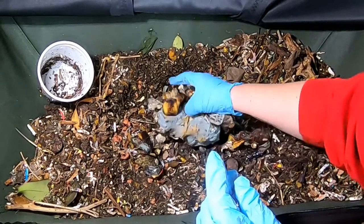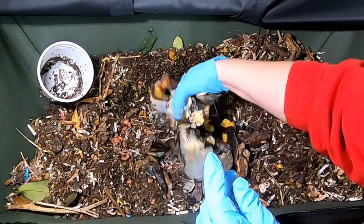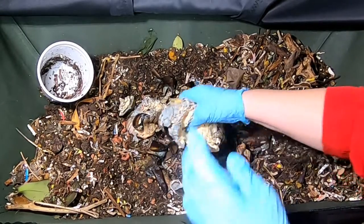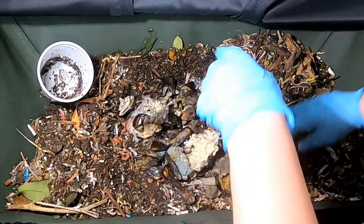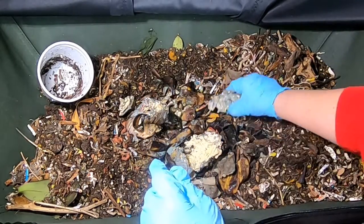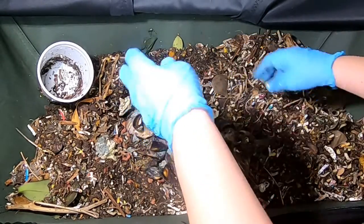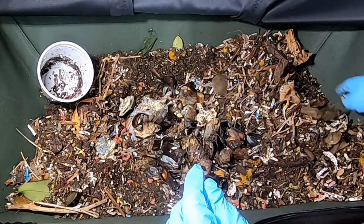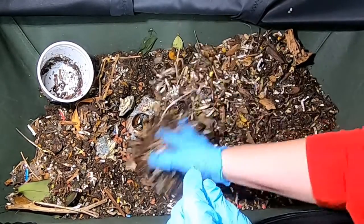I'm just going to spread this out just a little. These are lasagna noodles that expired. I'm going to put those in there, and then I'm going to cover it up, and then I'm going to get my spray bottle and add a little bit of moisture to this system.